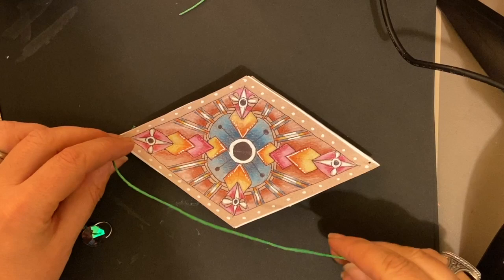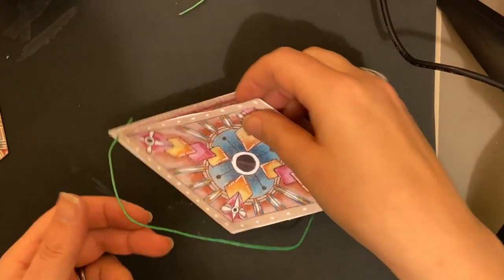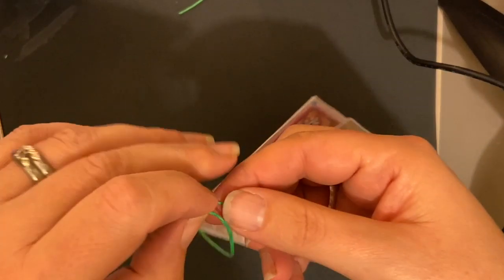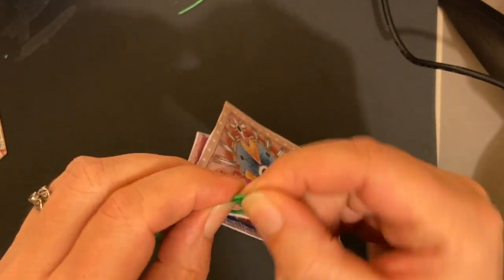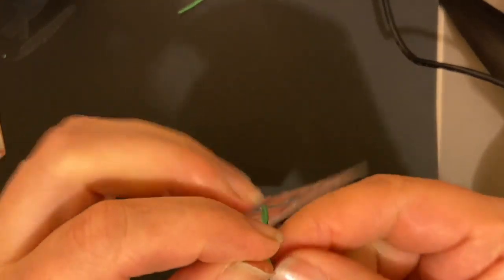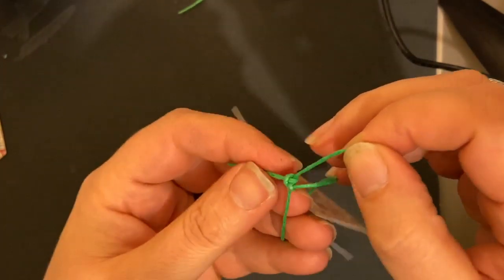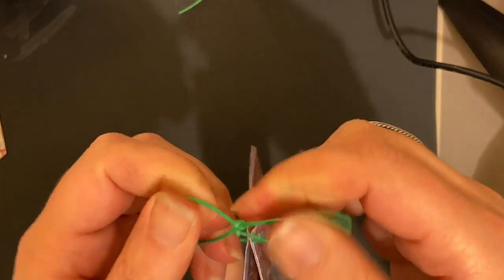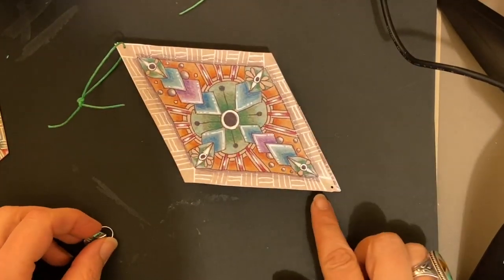I've cut a string about six inches in length — that just makes it easier to work with. I'm going to take that string and loop it through the piece, then tie it off. You want to make sure you make this really secure. I participated in something called Flood the Streets with Art over the weekend, where we made a bunch of art and put it out for free for people to find — and you need these to be secure for that. You can see this piece is now pretty darn secure, which is great. Then I'm going to work with the bottom of the piece.